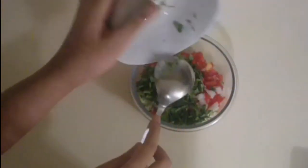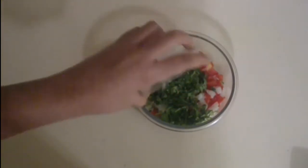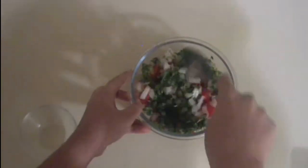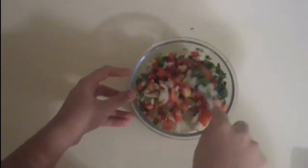Now let's make our salsa. To make your salsa, you would need one and a half cups of chopped tomato, half a cup of chopped onion, and half a cup of chopped cilantro. Add in a teaspoon of lemon juice and give everything a mix together. Then add in salt according to your taste and give it a mix again. And our salsa is ready.